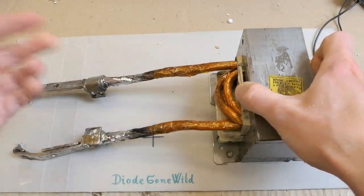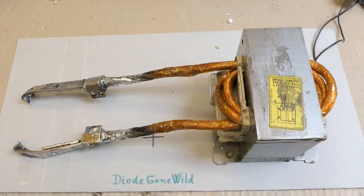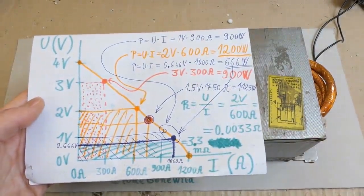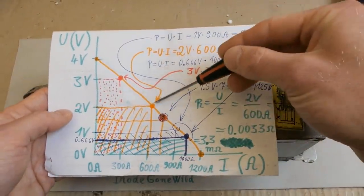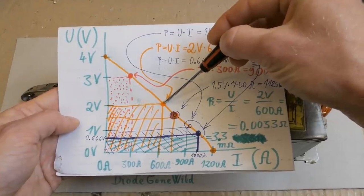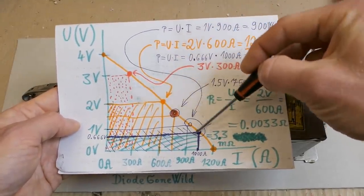It has a high voltage but too low current capability, so the voltage drops quite a lot when it's loaded. As I explained in the previous episode, the voltage shouldn't drop under one half of it. In this case it shouldn't drop under two volts, but it's actually dropping under one volt.